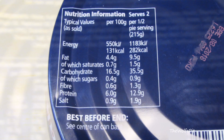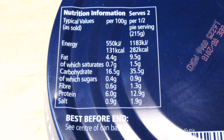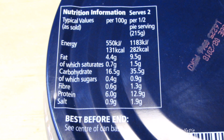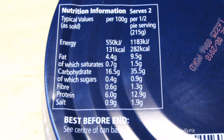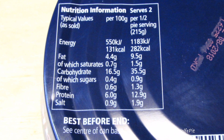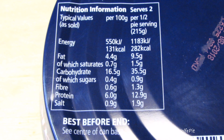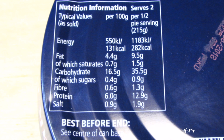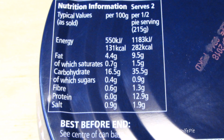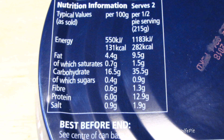Here are the numbers for the whole pie: 564 calories, 19 grams of total fat, 3 grams of saturated fat, 71 grams of carbohydrates, 3 grams of fiber — that's making me grumpy — 2 grams of sugar, 26 grams of protein — I feel stronger already — and 1,570 milligrams of sodium. And it even has a pretty long shelf life.